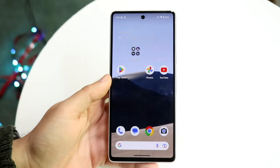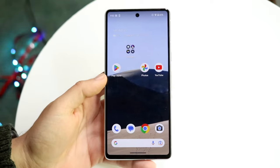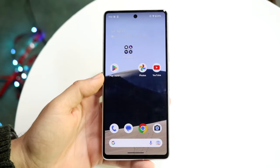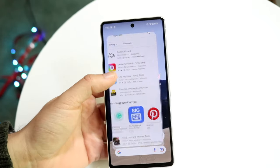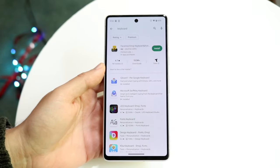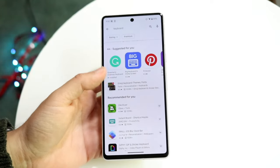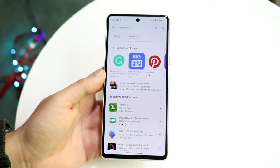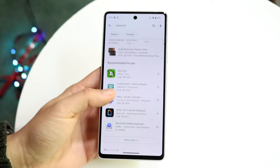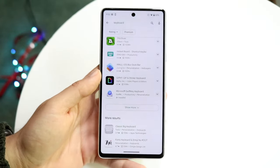Every single year I make a video about some of the best keyboards you can install on Android. What's funny is it pretty much stays the same. Every keyboard that comes out — and there are a lot of them, as you can see if you type 'keyboard' in the Google Play Store — there are lots of different ones. For the last several years the landscape switched a lot, but now the stock Google keyboard is the one I like the most.